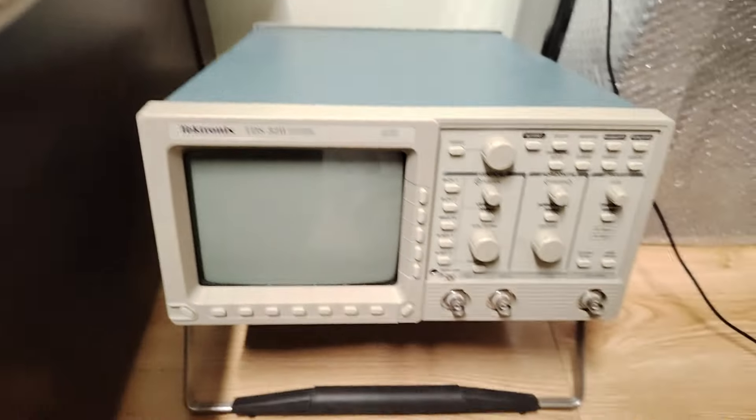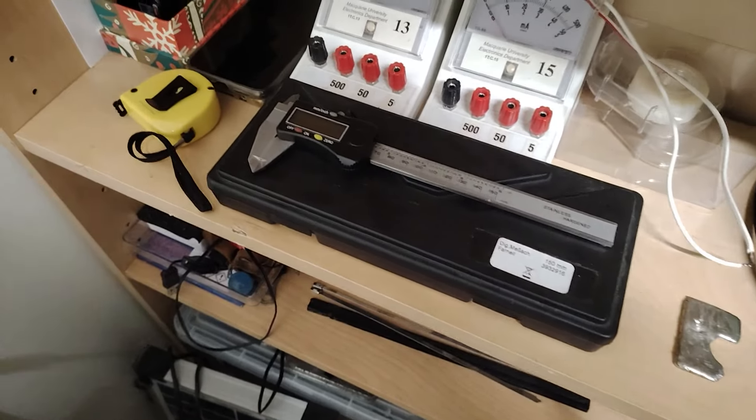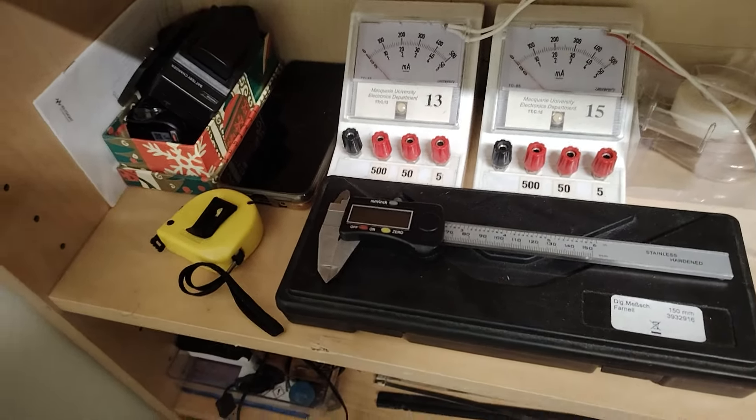Here's my digital CRT scope, phone charger, broken clamp, and my old soldering iron — that one's broken. Here's my current soldering iron, digital equipment and other stuff, silver fan.